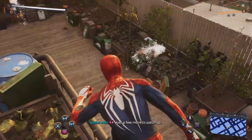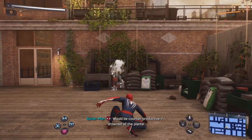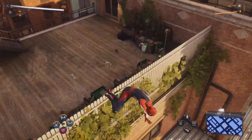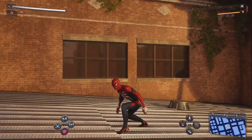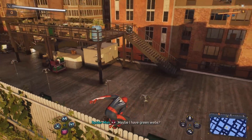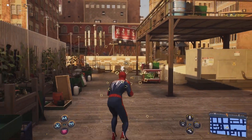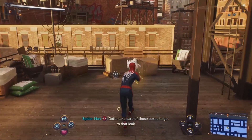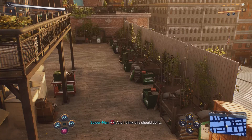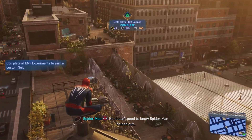Just a few more to patch up. Would be counterproductive if I drowned all the plants. May used to have a green thumb with her tomato plants — maybe I have green webs. I think this should do it. Dr. Foster will be pleased. He doesn't need to know Spider-Man helped out.